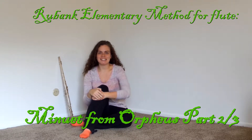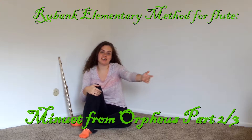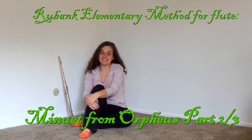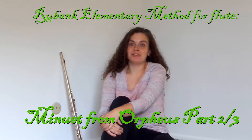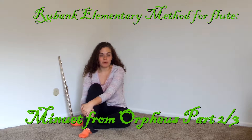Hello everyone, welcome back to Sarah's channel. As you can see, I still have no furniture in this room except for a recliner over there and the chair that the camera is on right now — it's a lounger. It's supposed to be outside, but it was snowing yesterday, so snowing in April makes me sad. Today we're going over a menuette from Orpheus.